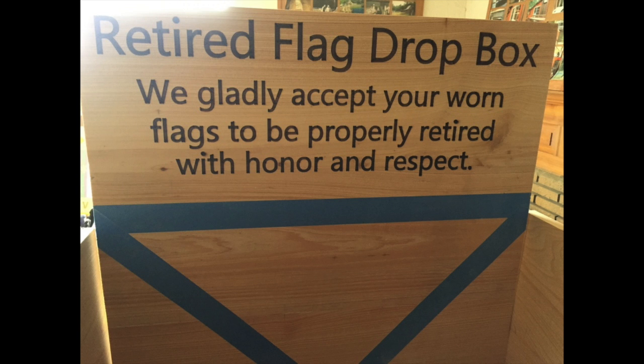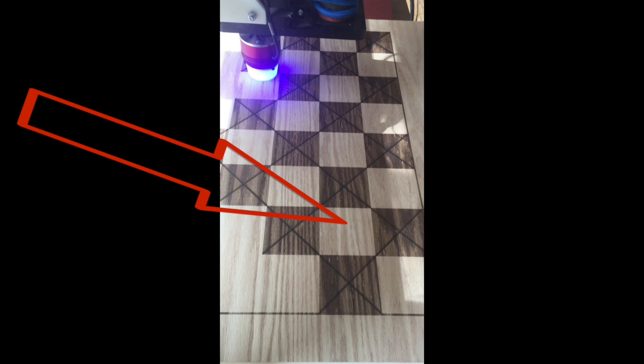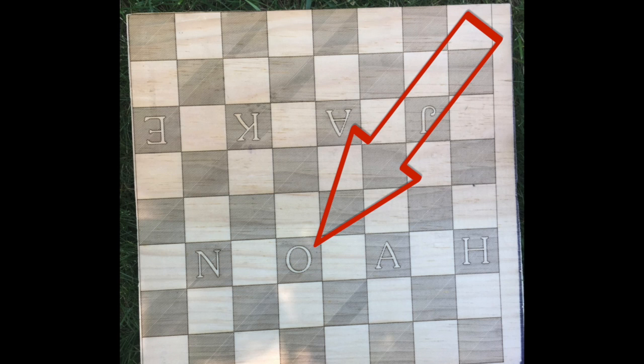I'm going to look at a few different things in this video. These are projects that I've enhanced by using the laser in combination with the CNC. This one I'm actually making a checker board, so I'm darkening the checkers that way I don't have to color it in any way. It also gives you the benefit that you can go in and actually engrave or with a laser outline letters.